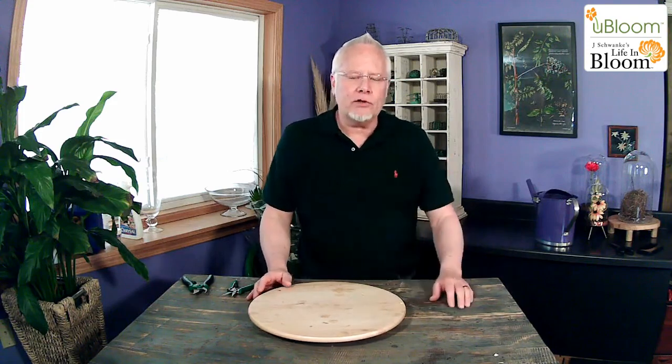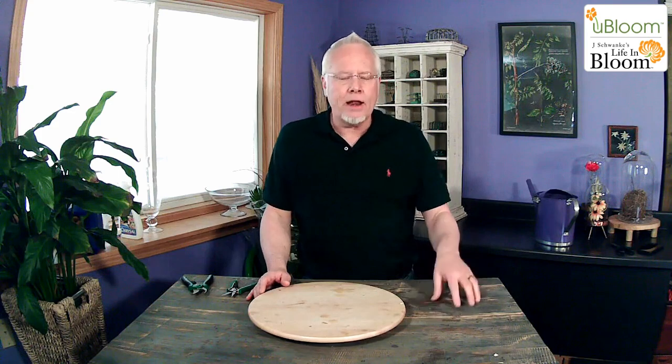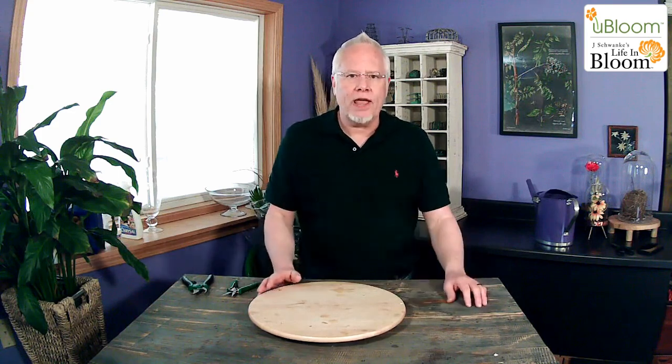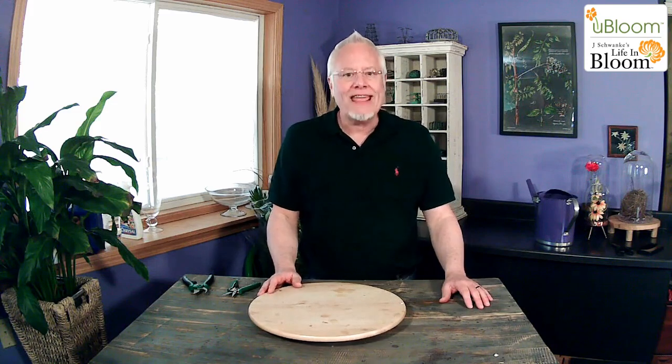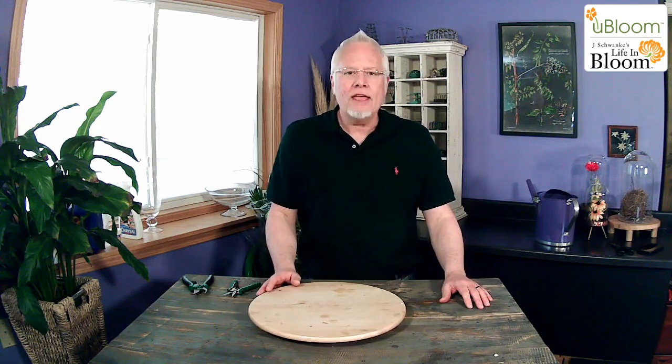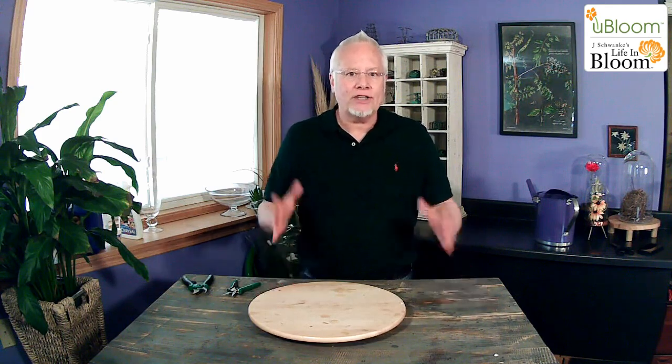I've done a couple of other videos that you may want to check out — one about the green bouquet and another one about a smaller foliage bouquet called Just Add Flowers. But today we're going to talk about the ultimate — the ultimate green bouquet. And this is called the ultimate because it is. It is an incredible collection of foliages that they have put together for you.